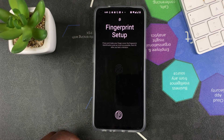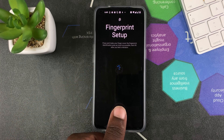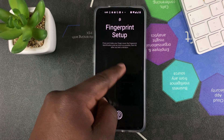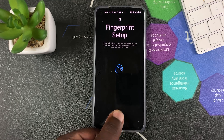Now what you want to do is simply start placing your finger there. You can already see it detecting your finger. Lift off and put your finger there as many times as possible until you fill the whole area up. Put it at different sides and different angles.